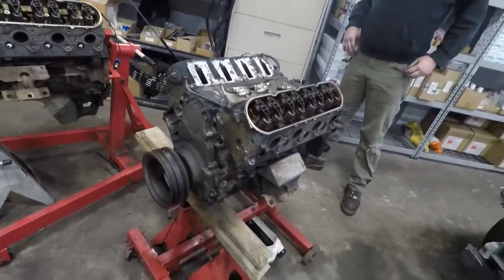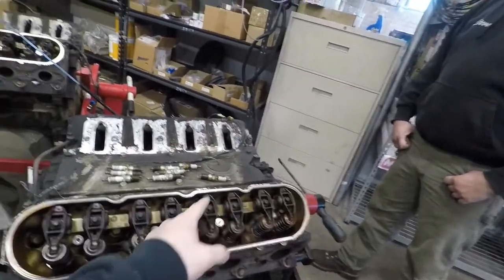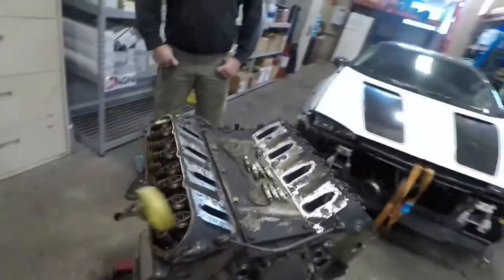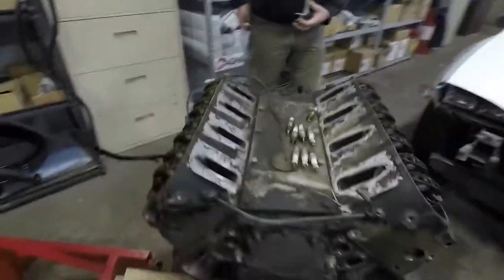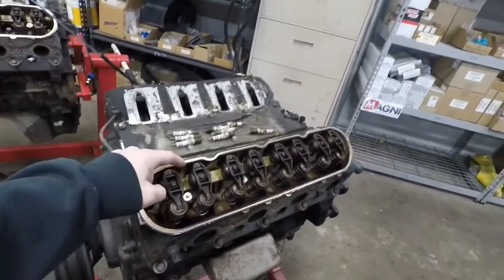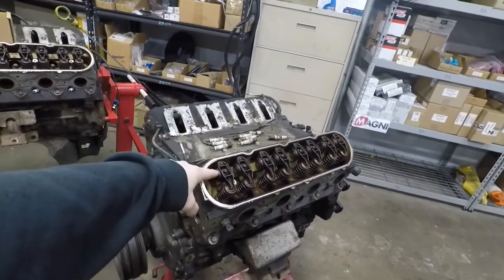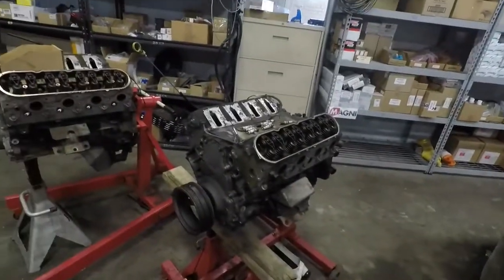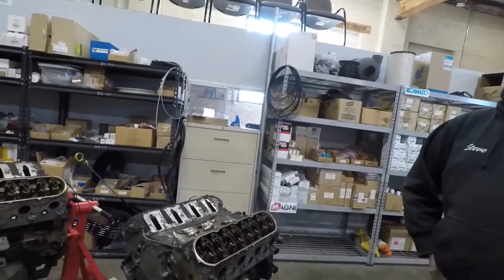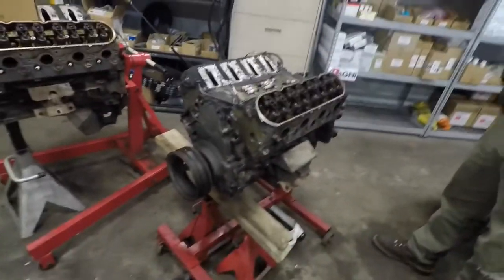We're going to go ahead and take the rockers off and the push rods out on both sides. You probably don't have to keep them organized, but baby boomers like to tell you that you have to keep the push rods with the rockers because they wear into each other. I don't really know if that's true. You have to worry about that when you see mis-wear on the end of the push rod when you pull it apart. We're not going to worry about the push rods on this motor — they're just going back in. It's impossible that this 220,000-mile engine has any wear, so we're not going to worry about it.